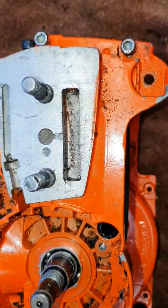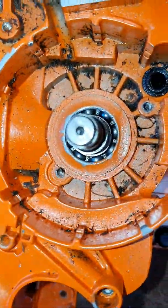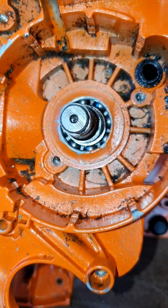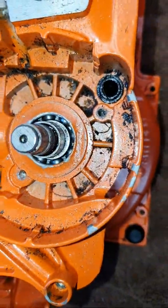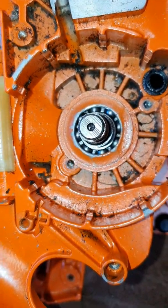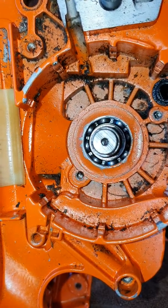Just an update on progress. I've taken the seal out and I'm going to get new seals for this. I just want to try putting a seal in and see if that fixes the problem with the saw not starting.